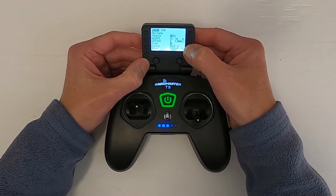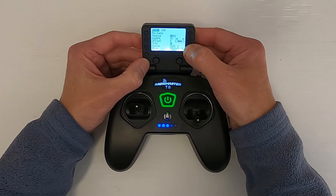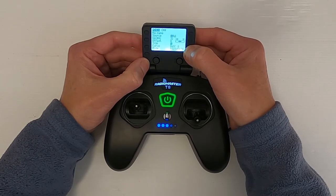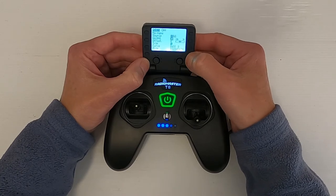There is one plane that I actually use this on. There we go — enter.